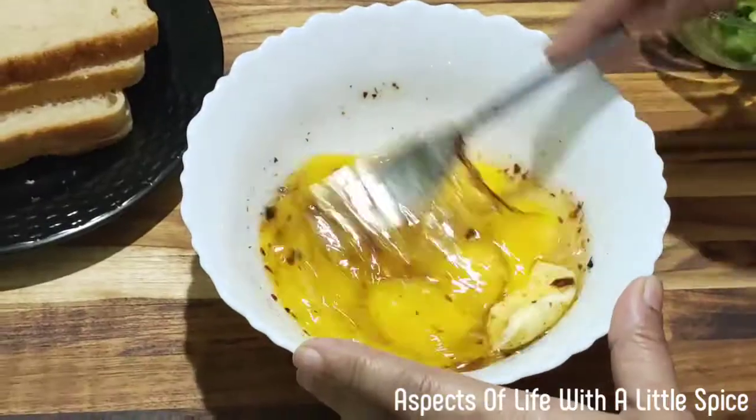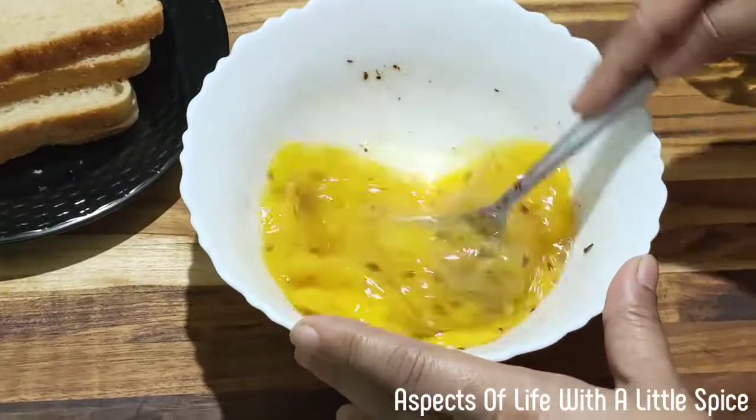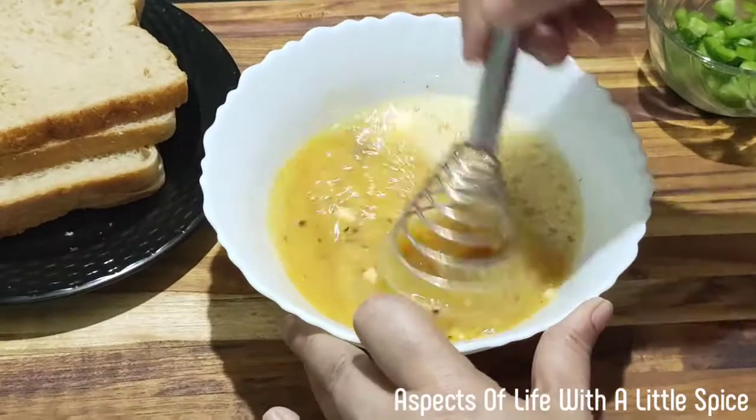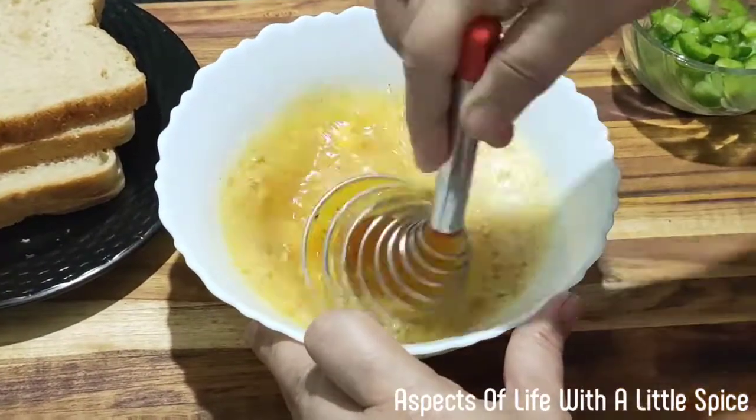Now beat it nicely. You can use a beater also. Beat it for two to three minutes till it becomes fluffy.